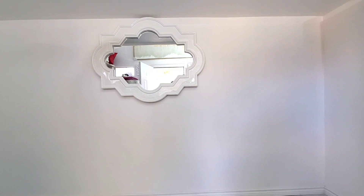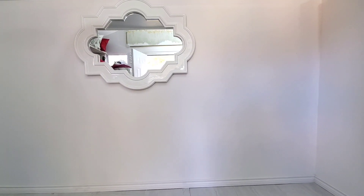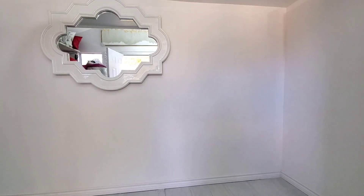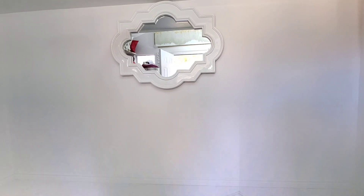Hi everyone, welcome back to Homebody. This is for Lisa. I know you guys have been longing and waiting for the update of what's going on with my she shed slash storage. But before I move on, this video is sponsored by Closet Maid. I have a link below for you guys to check out Closet Maid's website.